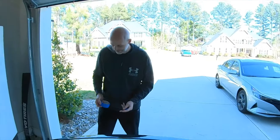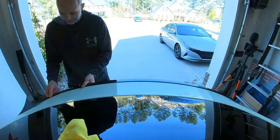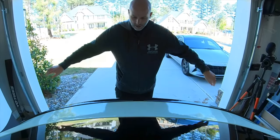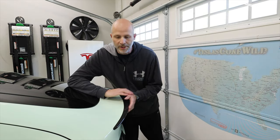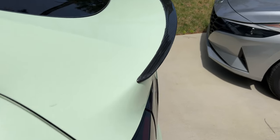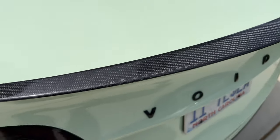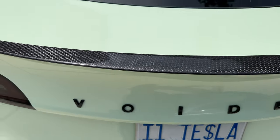That looks good. It's on there solid — it's not coming off. So this spoiler looks so much better. Thank you to my friends at Hand Show for sending this out. This is a gloss carbon fiber spoiler. It looks so much better than the matte carbon fiber one that you get from Tesla.